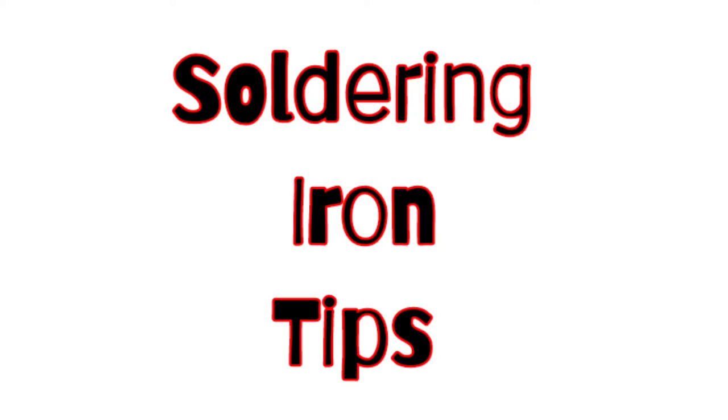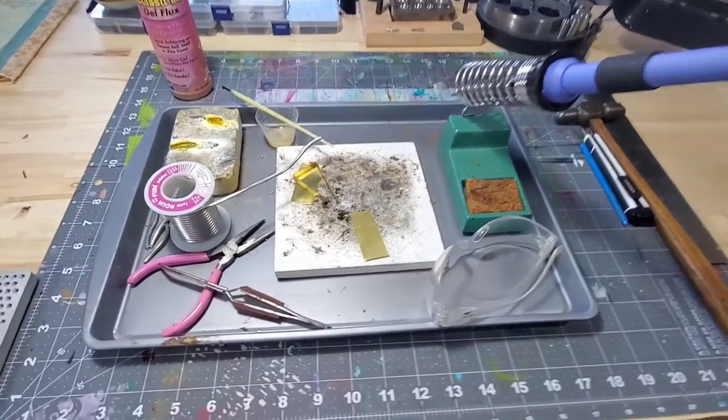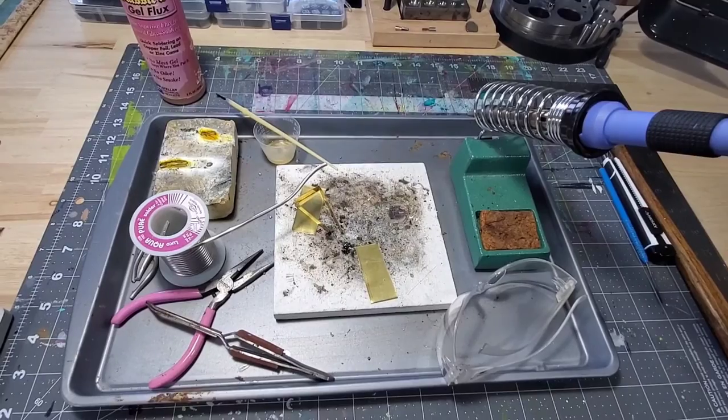Hey guys, this is Kat Kerr. If you're new to iron soldering, this video is for you. This is the way I normally set up my soldering station — I always have it on some sort of cookie tray or baking tray.